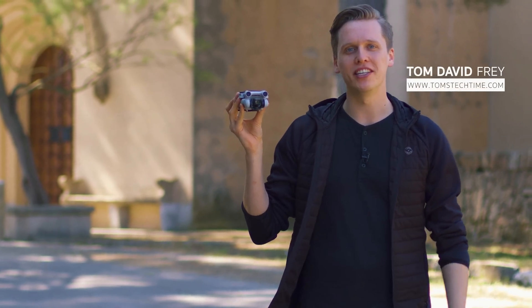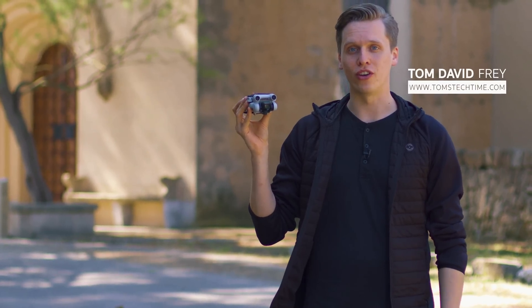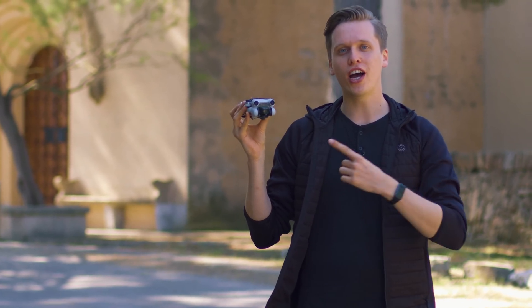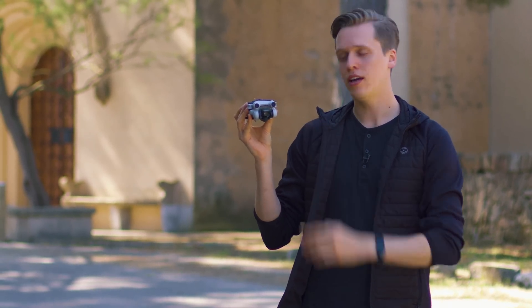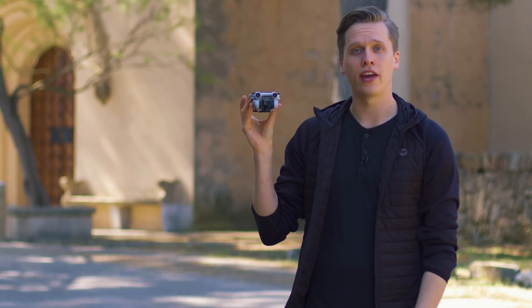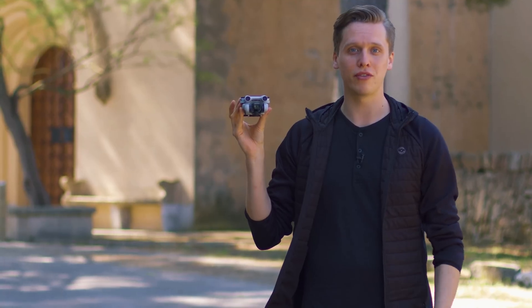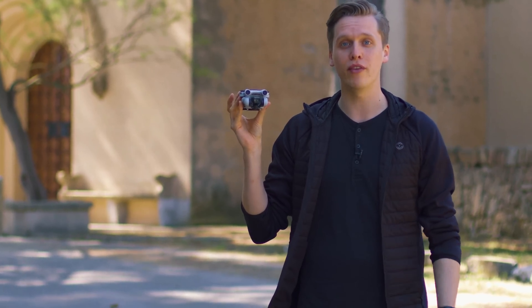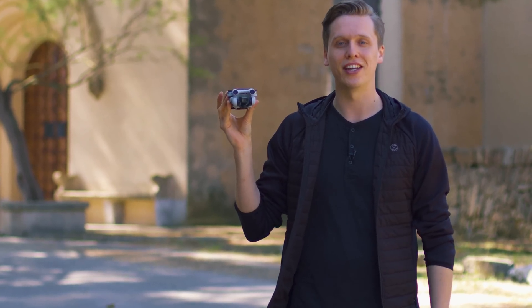Hey guys, what's up? It's me again, Tom from TTT Toms Tech Time, today with a brand new review. We want to take a closer look at the hybrid drone, the DJI Mini 3 Pro. Can a Pro drone actually be that small? Let's find out together. A product link can, as always, be found in the description right below this video. Don't forget to leave a thumbs up and subscribe to never miss any of my upcoming exciting episodes. Stay tuned and enjoy the episode!